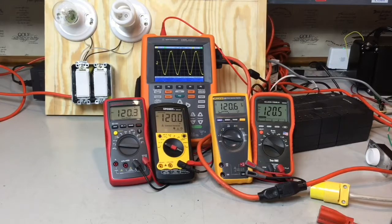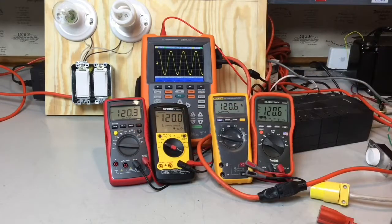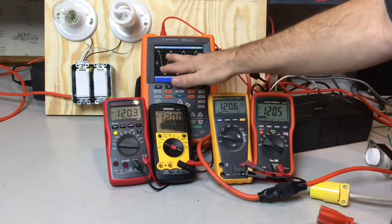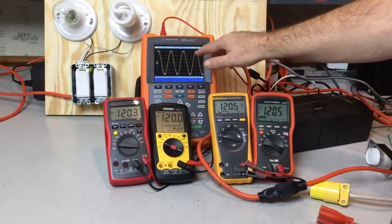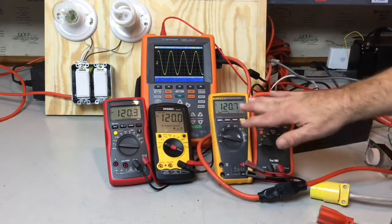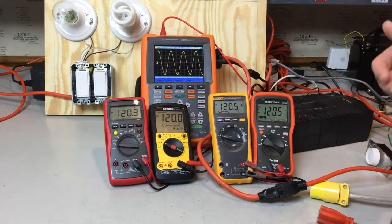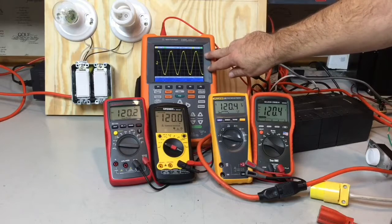Now that we know what RMS stands for, let's talk about true RMS. I've got four different meters here from four different manufacturers. These two are true RMS meters; these two are averaging multimeters. What that means is these take an average of a clean AC waveform, and as long as you have a pretty much pure sine wave, an averaging meter is going to give you the same voltage reading as a true RMS meter. True RMS meters are not more accurate — all of these meters are accurate to 1% for AC voltages.